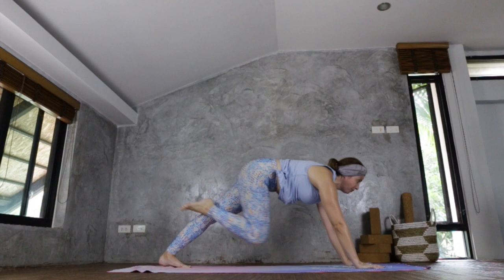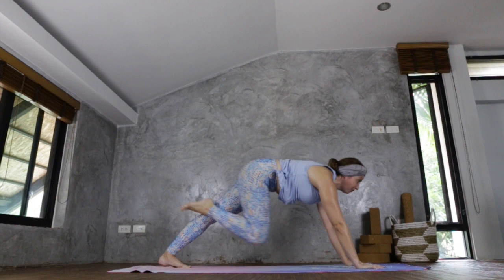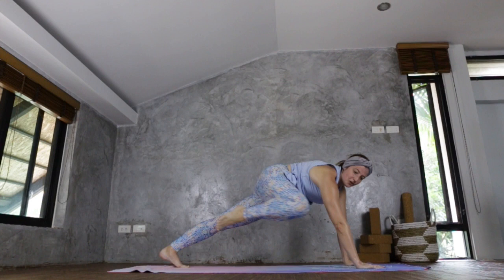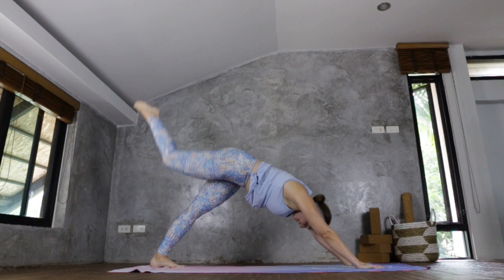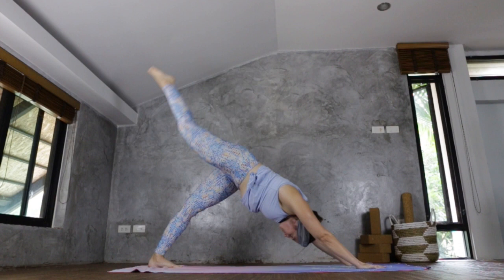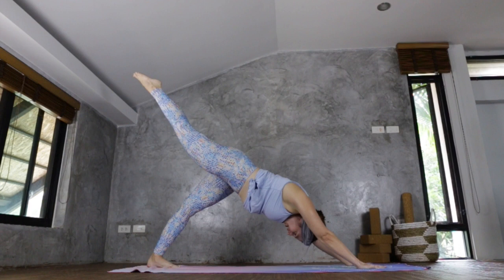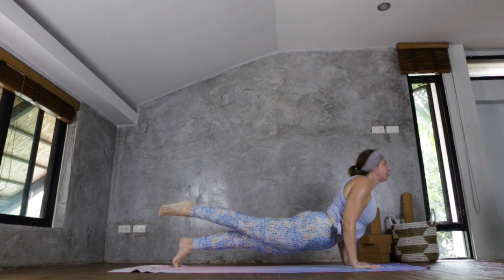Sweeping your right leg up, bring it forward, bend the knee between the arms. Gaze straight ahead, chin away from chest. Exhale, sweeping it back. Now take it to the right tricep, sweep it back, then left, back, centre, back, right, and back. Left, and back. Option to take a vinyasa — three-legged or normal — or stay in downward facing dog.